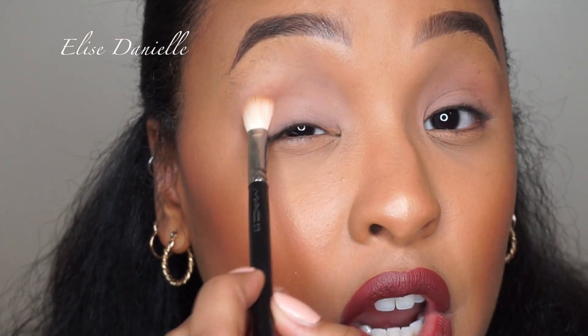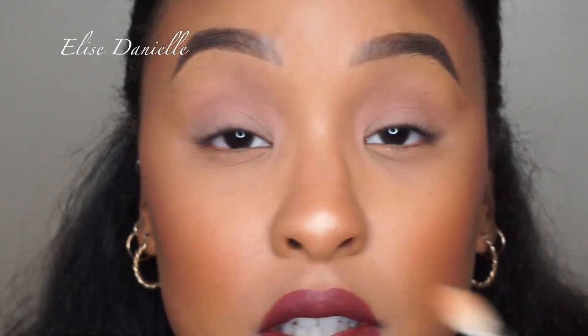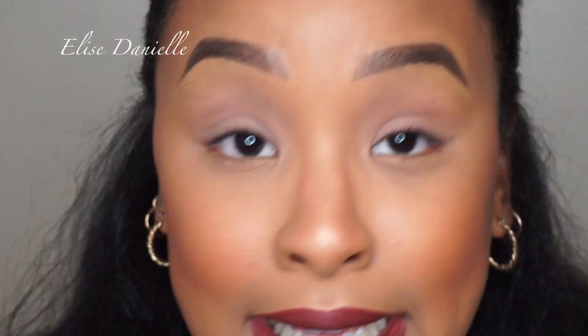I'm going to set the eyeshadow — you always want to set it with some type of base. I'm just going to use any type of powder close to the color of my eyelids. You can use eyeshadow, midnight banana powder, whatever you've got, even your face powder. When you set the eyeshadow, it makes sure whatever eyeshadow you put on top will glide on a lot more smoothly and won't go on patchy.